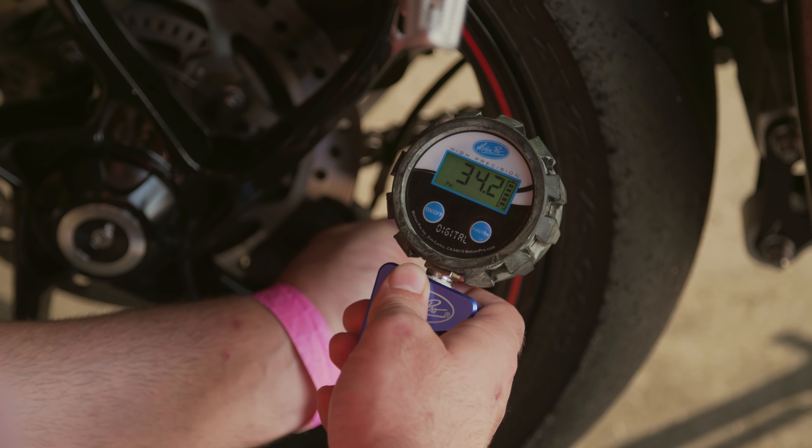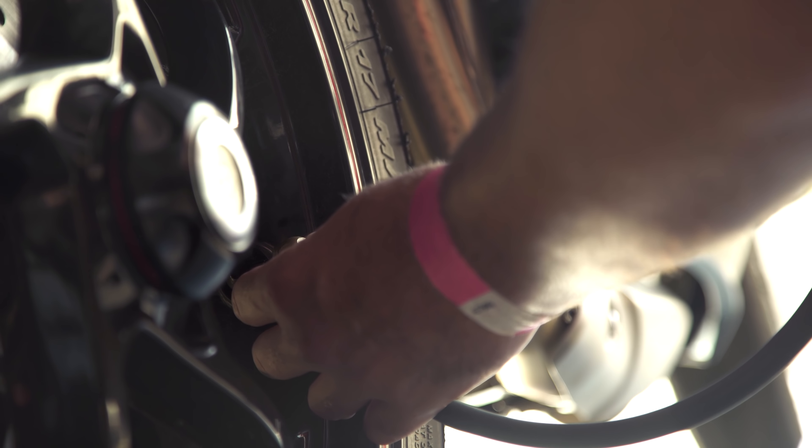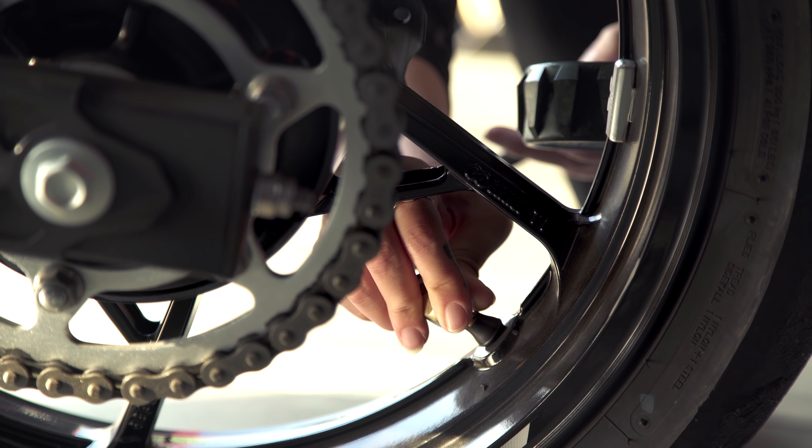I would say a good general starting point is just slightly below street pressures, just a couple of pounds. So for a lot of you, that's going to be somewhere in the 30-pound range. Don't be afraid to sort of work from that, again, as a departure point. Don't be afraid, too, to adjust front and rear individually to see what's going to give your bike the best performance for you.